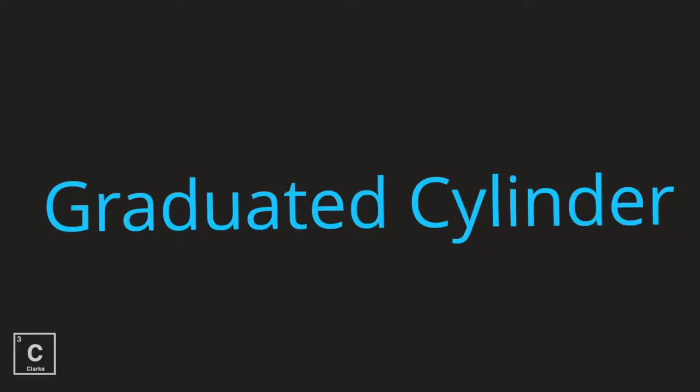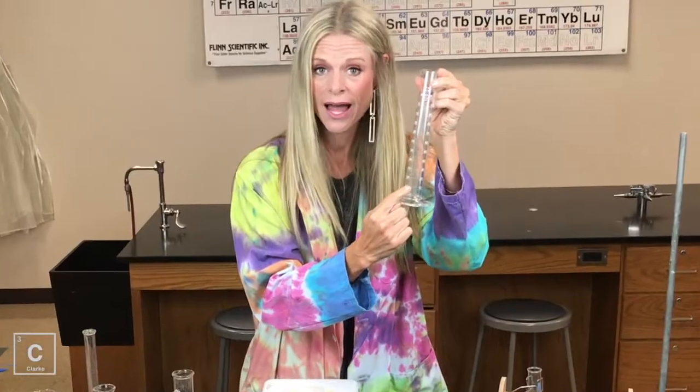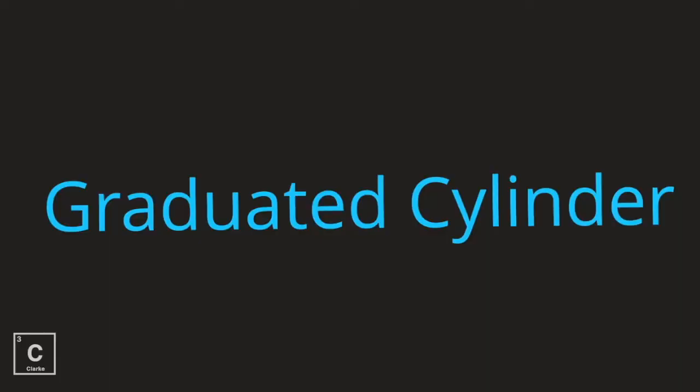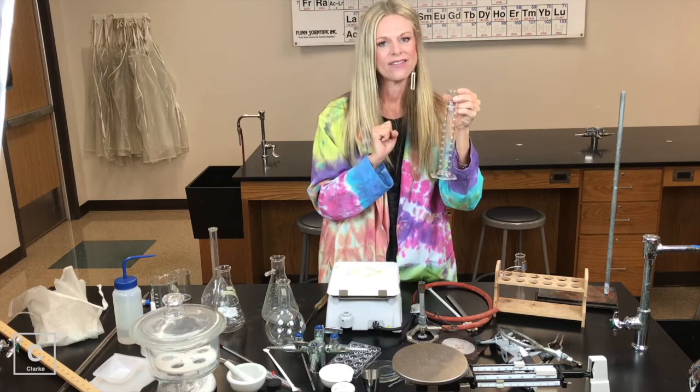Graduated cylinder. Here's a piece of glassware that we do use for measuring, and the reason why is because look at all of these measure lines. Lots of measure lines — we use this to measure volume. Graduated cylinder. Make sure you're reading it at the bottom of the meniscus. I'll have a lesson on that as well.